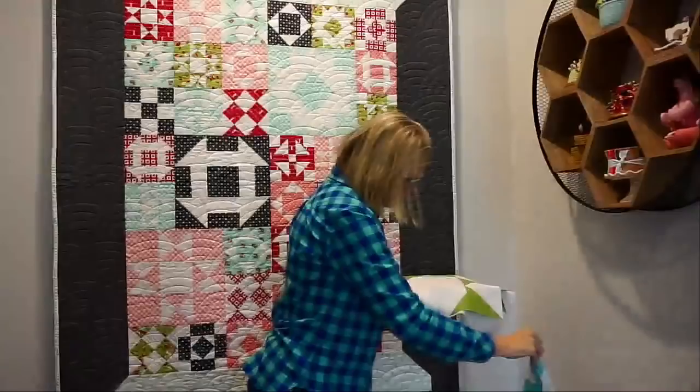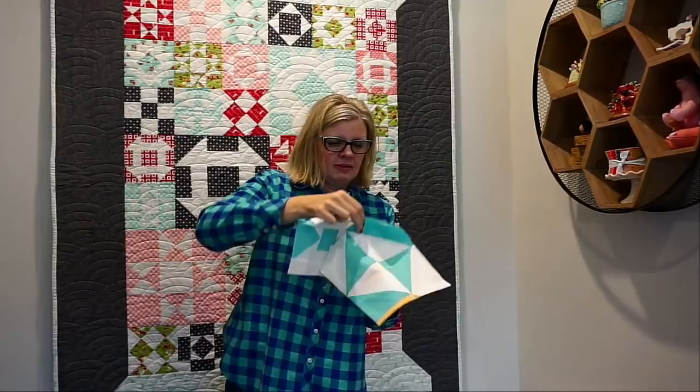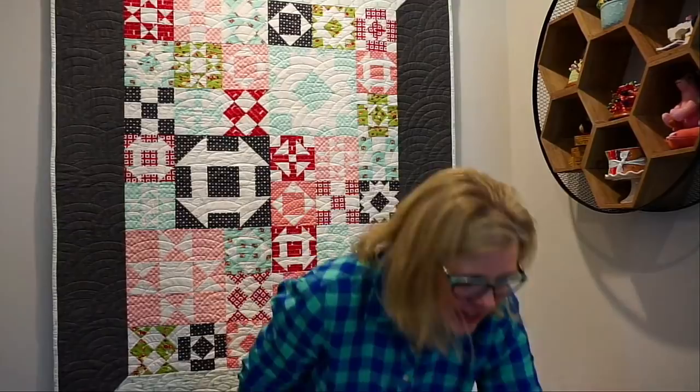We sewed some blocks up in Bella Solids just to show you a variety. There's a cute little bow tie block — lots of variety and lots of different looks, which is what we always aim for. This one is probably my favorite because it's no triangles, super easy. This is kind of a little bit of what you'll get in the book. It's going to be a great book at a great price.